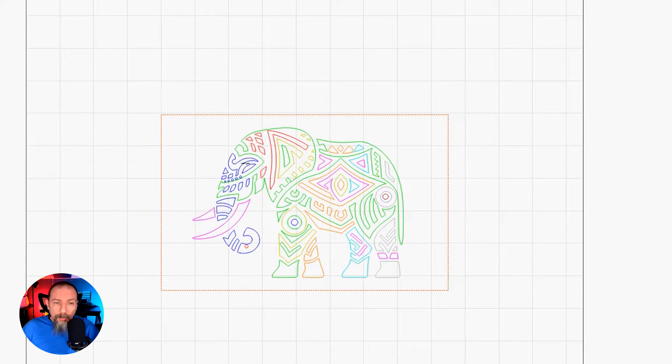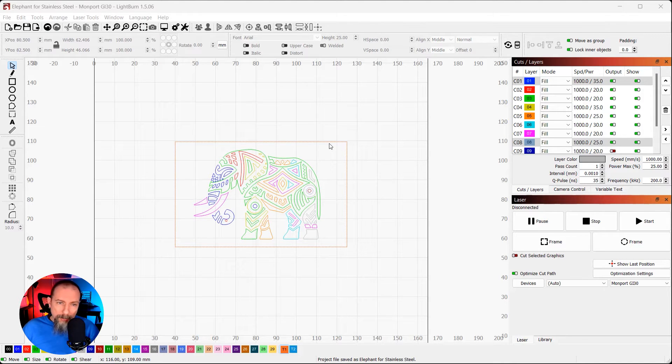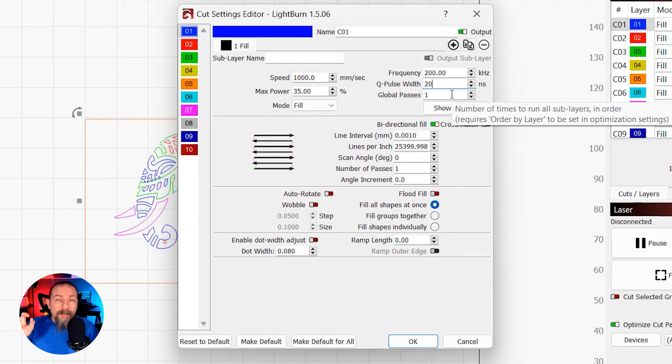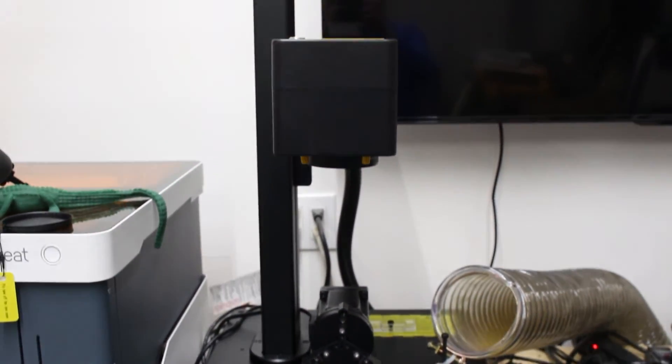Now I'm going to put my color test to use. I brought my purchased file into LightBurn and I've gone through and changed different shapes to different layers. Disclaimer: I did not make this design myself — I bought it on Etsy, and I'll leave a link in the description. Someone is going to ask why I didn't use sub layers — in this case I didn't because I wanted to see some different colors, which helps me visualize how it might look when it's done. Each layer is set to 1,000 millimeters per second, 200 frequency, same line intervals — everything is the same as when I did the color test — but I've changed the power and Q Pulse width for each layer to get the color I want. Today I'm using my Monport GI 30-watt MOPA fiber laser, and I'll leave links in the description for both that laser and the stainless steel business cards.